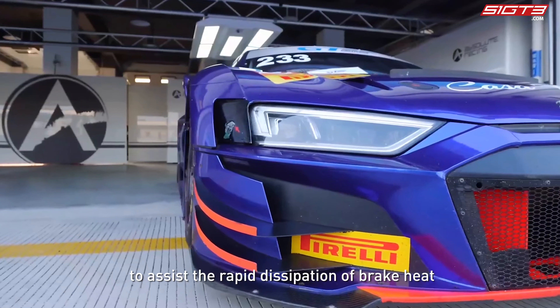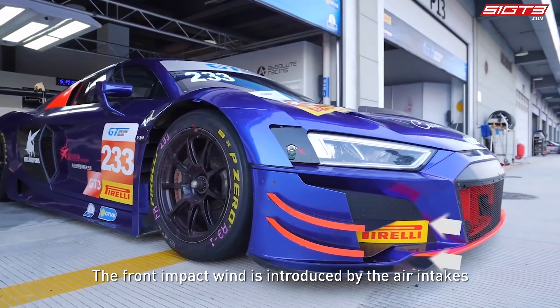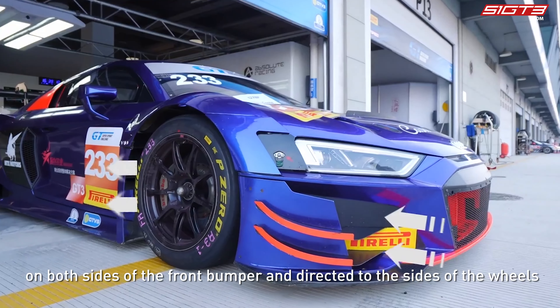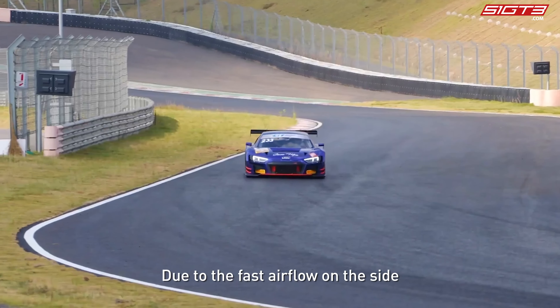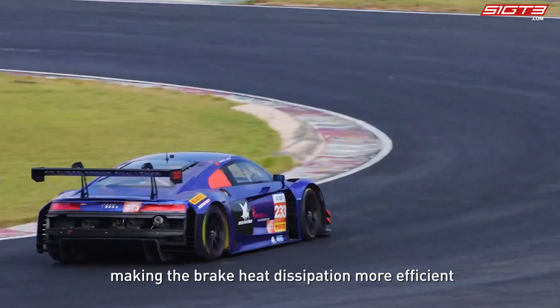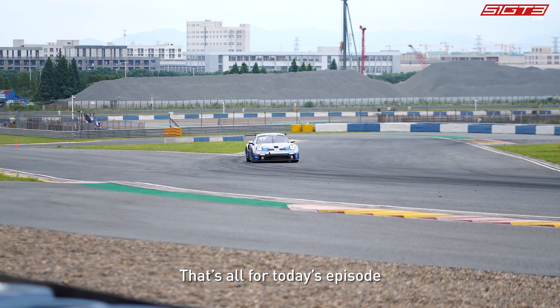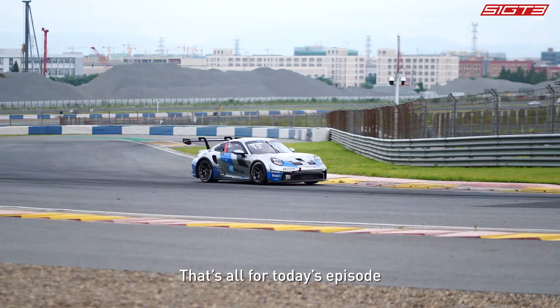On faster cars such as the GT3, a wind kit with side air curtains is also designed on the bodywork to assist rapid brake heat dissipation. Front impact wind is introduced through air intakes on both sides of the front bumper and directed to the sides of the wheels. Due to the fast airflow on the side, heat from the brake drum is carried away, making brake heat dissipation more efficient.